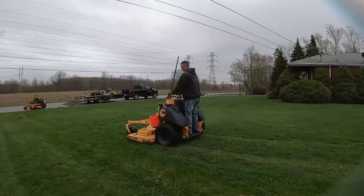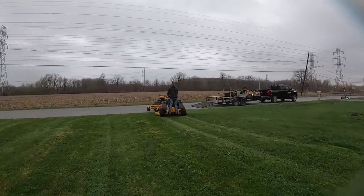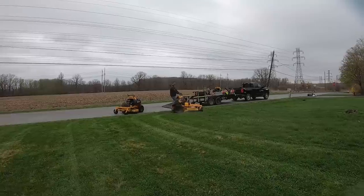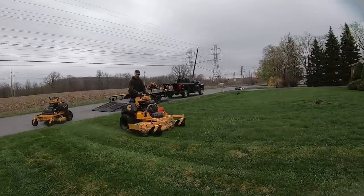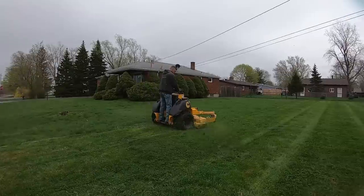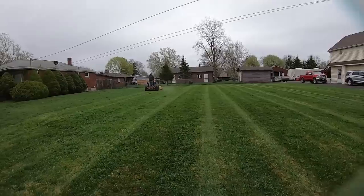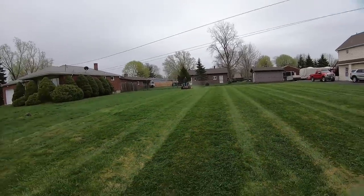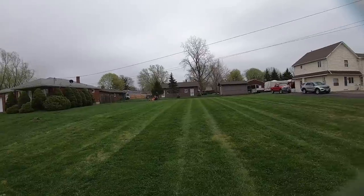It seemed fine for a couple days, no spots under it, but now I notice the one line on the left-hand side is coated in fluid again, so that line is definitely shot and leaking. I had to buy a hydro line kit from the dealer, which was definitely not cheap, and I can see me buying another hydro line kit to replace the lines on the other side.